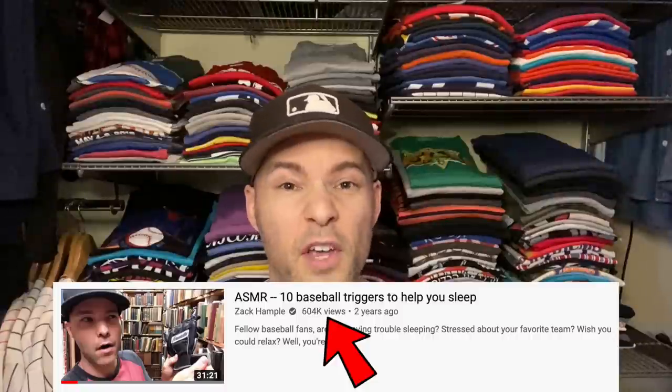But somehow, that video got more than 600,000 views. Are you kidding me? And it also got so many nice comments, including a bunch from people who were asking me to do another one. I have these comments up on a phone right here. I want to flip through them, read them to you, and show them on the screen.